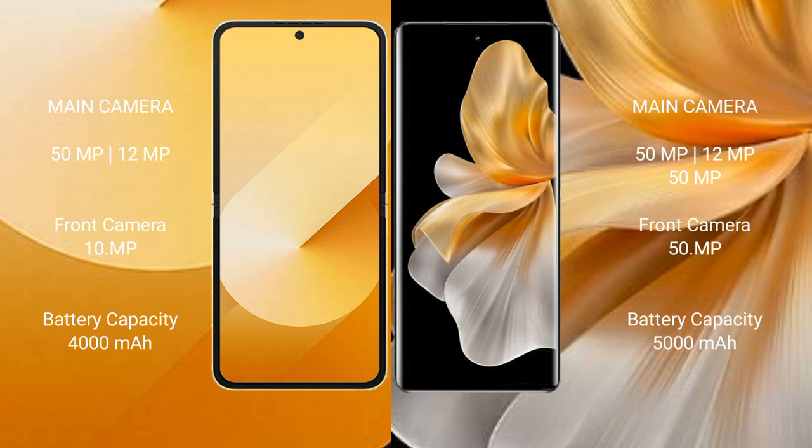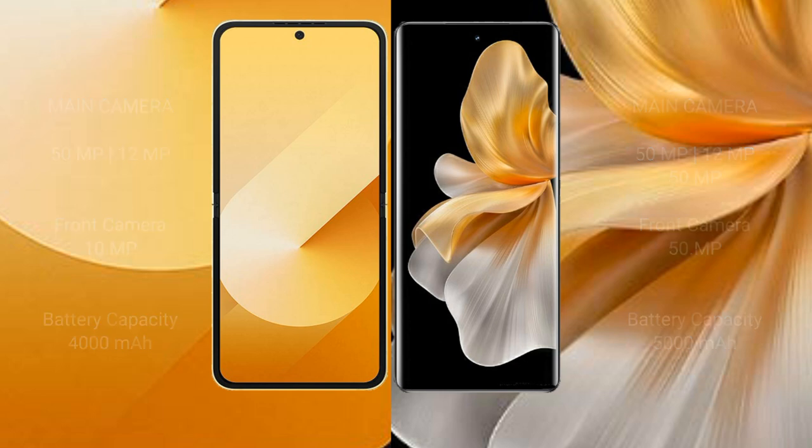Samsung Galaxy Z Flip 6 has a 4000mAh battery with 25W fast charging support. Vivo S18 Pro has a 5000mAh battery with 80W fast charging support.